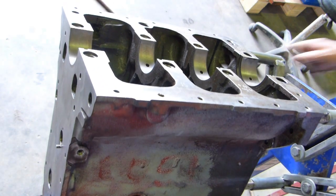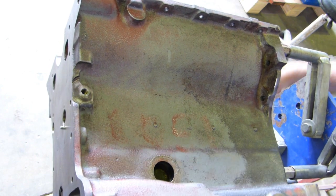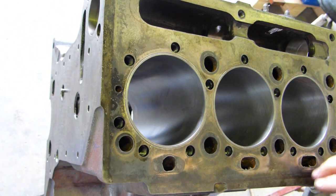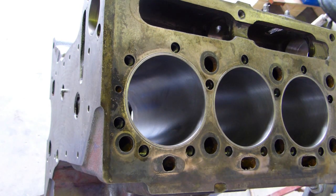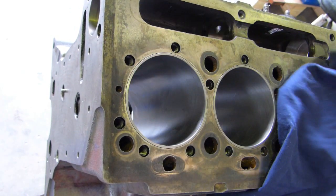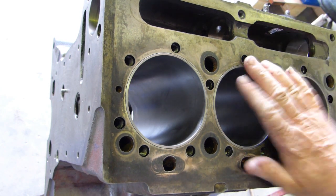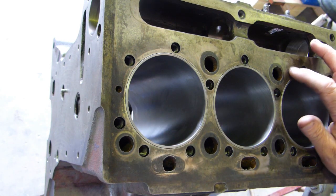I probably would have liked the liners to be a little bit tighter than they are, but I was doing a bit of research and they said the new liners are more of a slip fit than the old press fit ones. So anyway, they're not moving — they're all Loctited in. I would like to see them tighter, but they're all 680 Loctited all the way down, so there's no chance of them moving. And we have a slight protrusion on the top here.